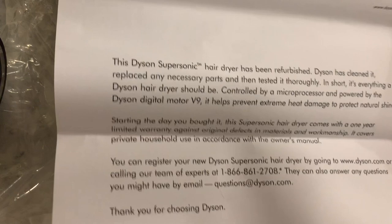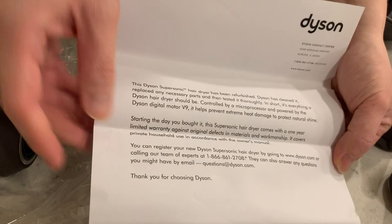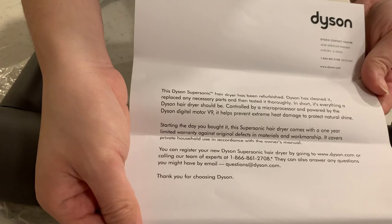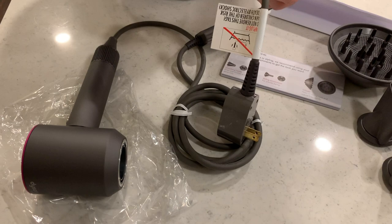Let's take a look at this letter that Dyson gave us. It explains that the hair dryer has been refurbished. It just tells you if you ever have any issues, you can give them a call. It's a one-year warranty. Based on my interaction with them asking about the grade on the outside of the box, they seem to be very responsive and pretty nice people. No qualms, no issues.